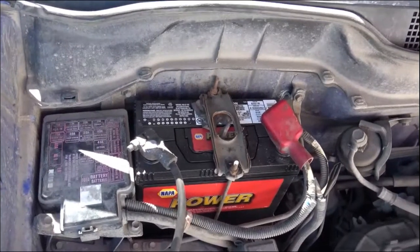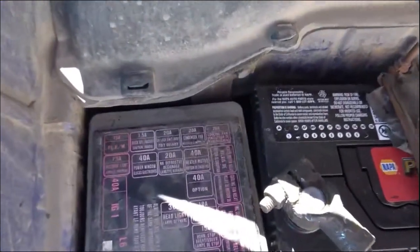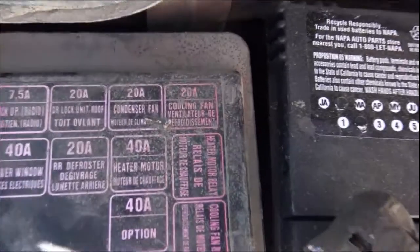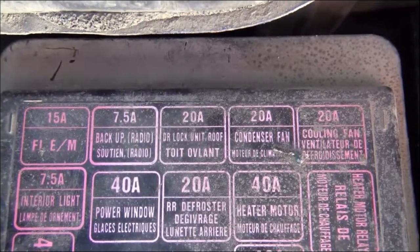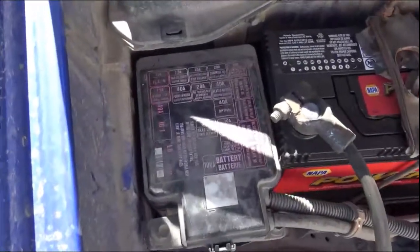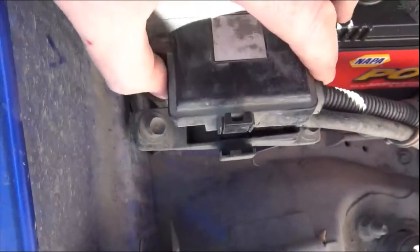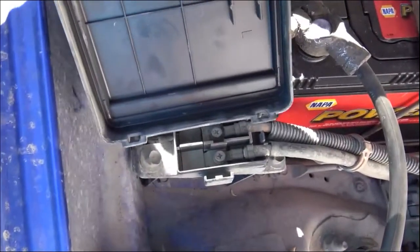I stumbled onto this fuse box that contains the door lock unit, which you can see right there. This is the box — it's got one latch right here. Pretty easy, just push it back and pull it up. There are some hooks in the back but it comes right up. It's the middle slot, number five, and it wants a 20-amp fuse is what it's rated at. Look at the lid here.